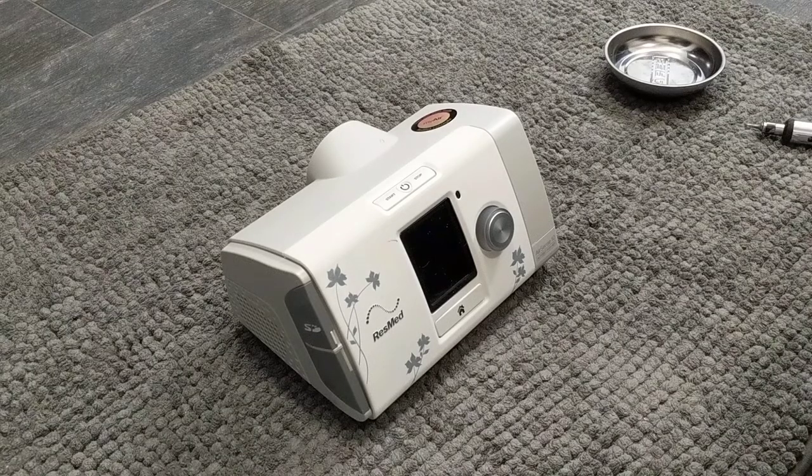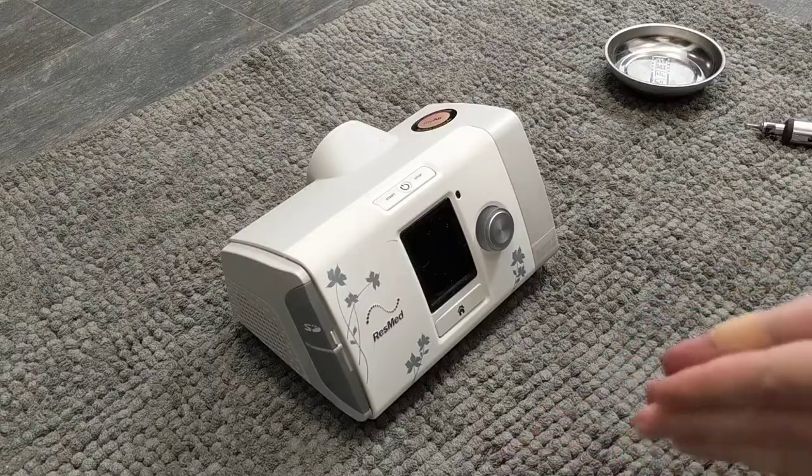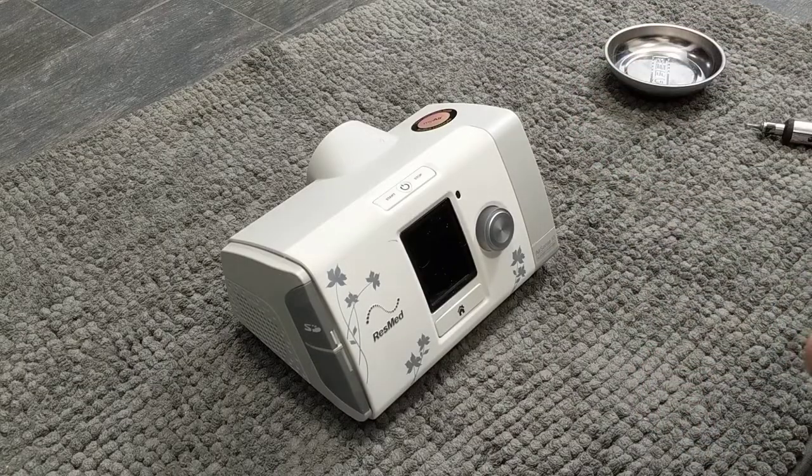This is the disassembly of a ResMed AirSense 10 AutoSet. This is the 'for her' version, but it's going to be the same whether you get the one with the additional 'for her' algorithm or the black one with only the original algorithm. I'm going to show you how to disable or remove the modem, then go deeper into the internals for a deep cleaning.